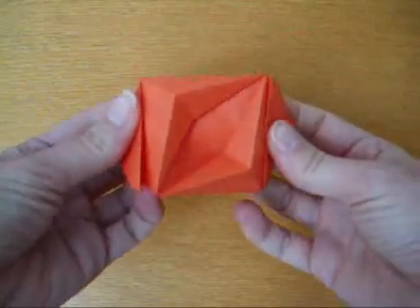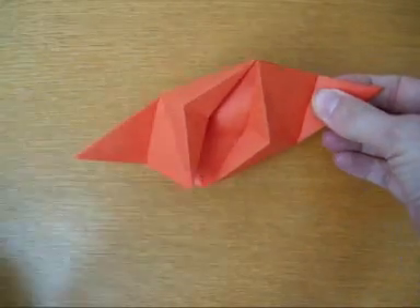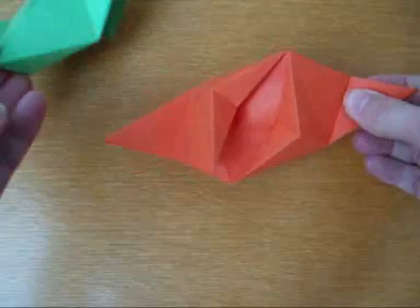Here you are. Here you are — one part. And you can use this to connect to other parts.